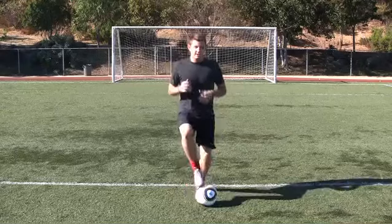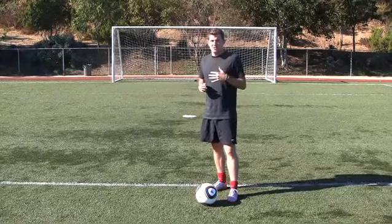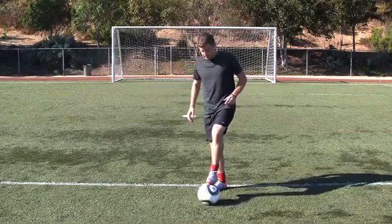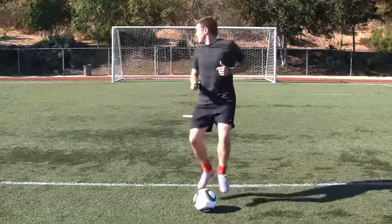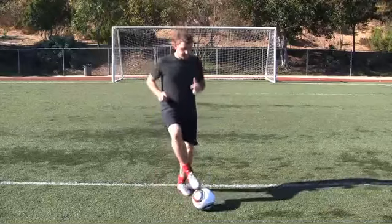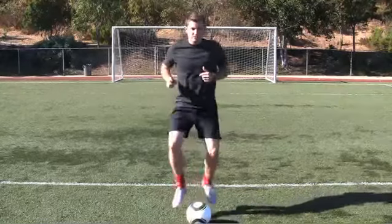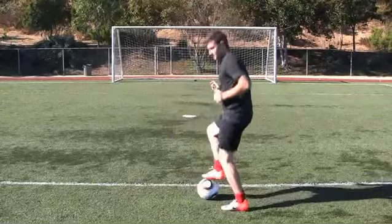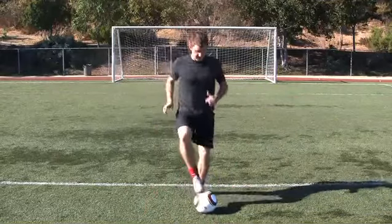As you start getting better at this, move around a little bit, but also keep your head up. It's important that you're not always looking down at the ball and missing what's going on in the field. Every once in a while, just look up, glance around, look behind you. You'll get a feel for where the ball is and you're going to keep it pretty close to your body. Feel free to move forward, move back, and work your way around the ball. That way you're scanning the field and working your quickness up as well.